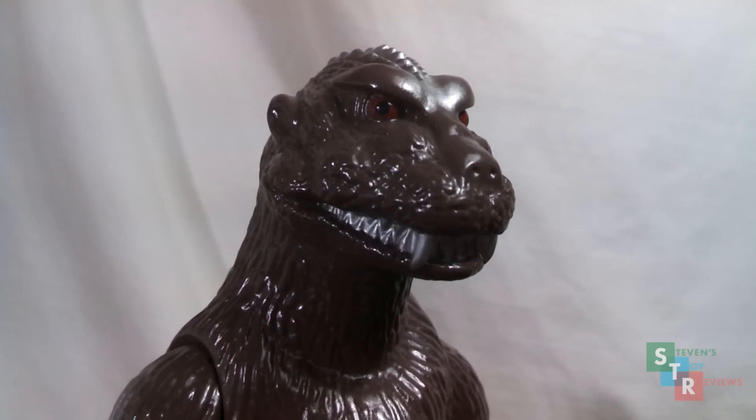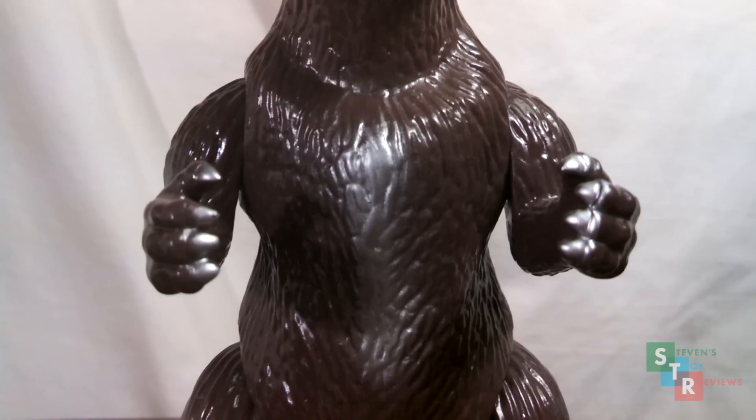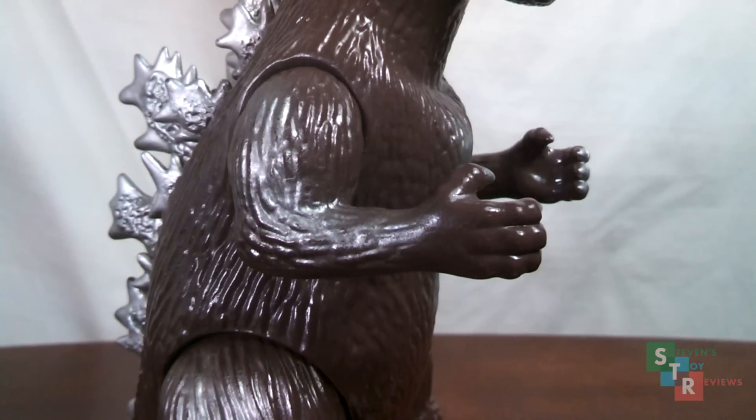The head sculpt looks really cool — it's obviously stylized. The eyes look neat with this design; the red is very great. The chest is done really well with a nice silver spray on the sternum, and as you can see here, there's some scraping on the claws. The arms also have a very nice spray, and this brings out the sculpt very well.